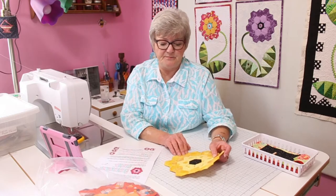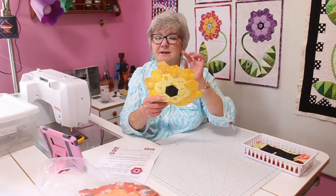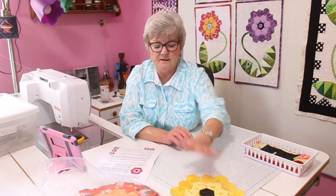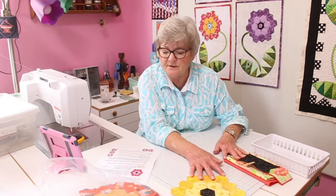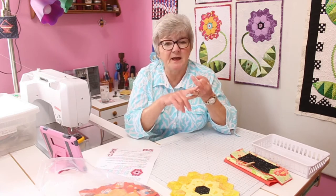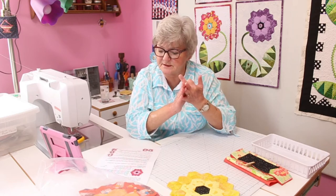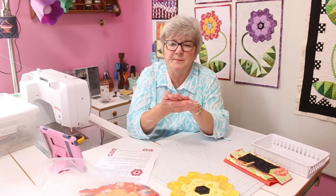Our beginning piece is a one inch hexagon, which means they are one inch on each side. A hexagon has six sides. To make the hexagons, you need to have fabric and you need to have your paper pieces. The paper pieces you can get at paperpieces.com, at quilt shops, or at the back door which has a lot of different types to choose from.